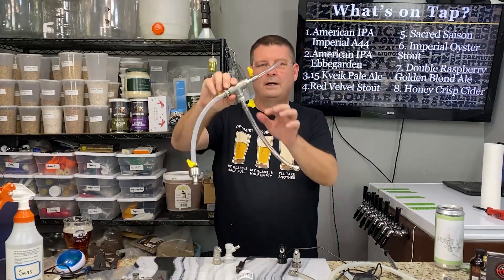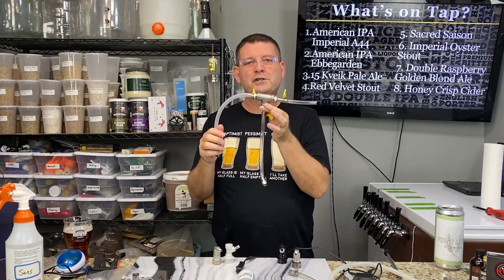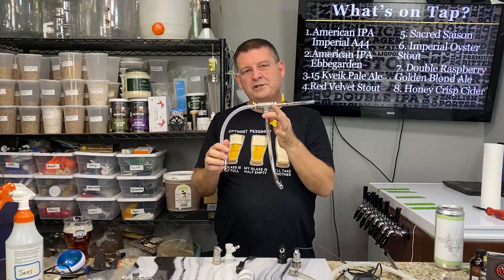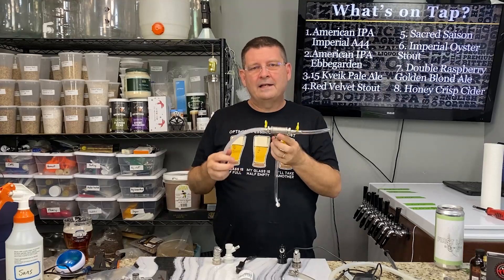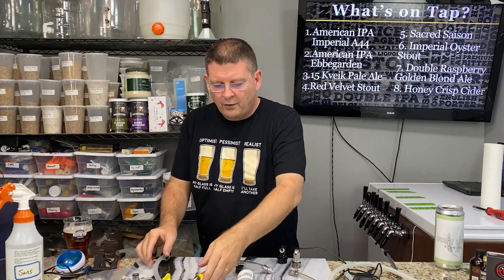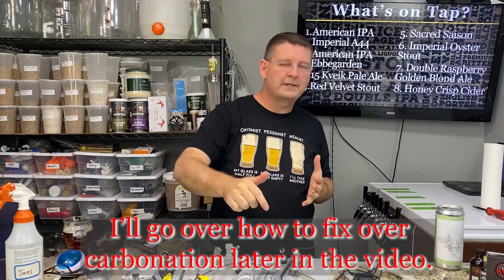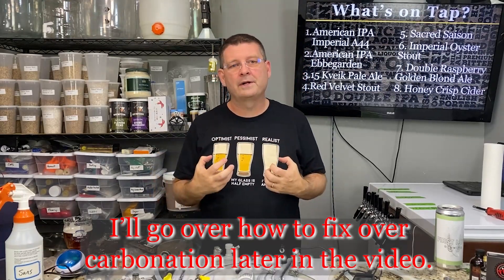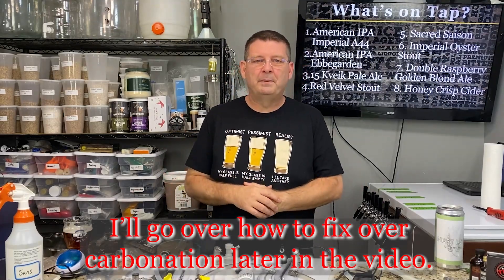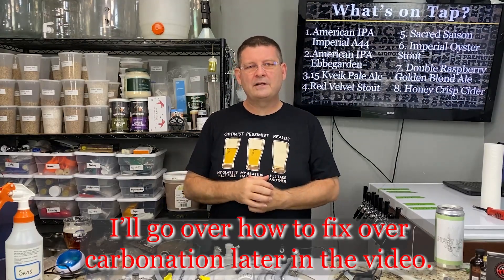I just did a video on Blichmann's quick carb, or a clone version of a quick carbonation system where you can carbonate your beer — if it's a gallon, you're talking 10 minutes; if it's a full five gallons, 40 minutes to maybe an hour. There are six different ways I know of, and if you know another way throw it in the comments. I'm always learning with homebrewing. We'll go over the first two right away that almost everybody who's gotten into kegging knows.